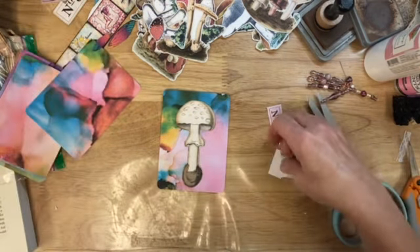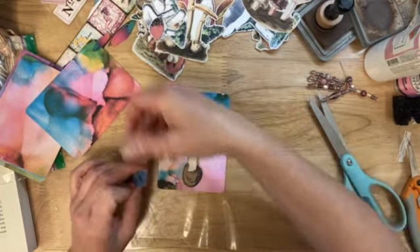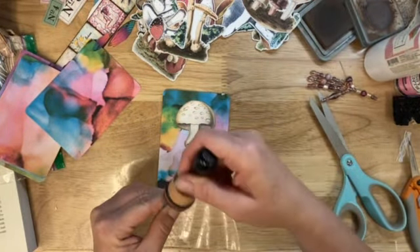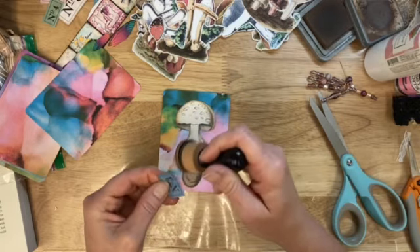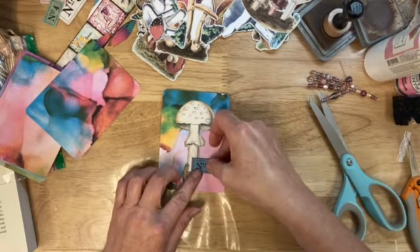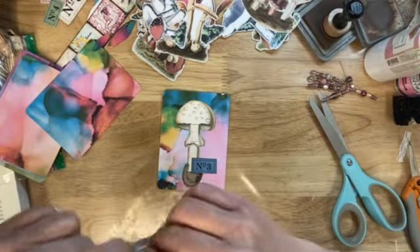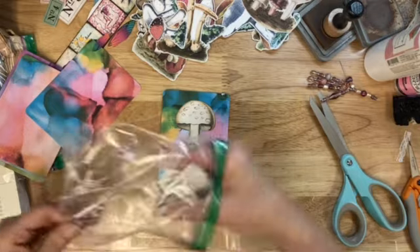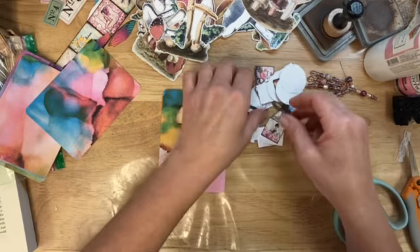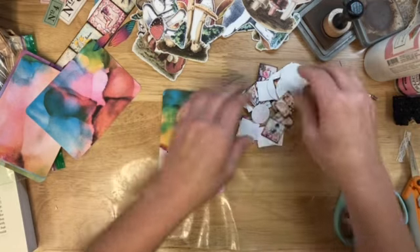I'm hoping to get a Featured Friday Shop done this week. For those of you that are new, I like to do featured shops - they're just artists or whatever that I've found or that have been recommended to me. I just kind of pick out something and give them a feature.